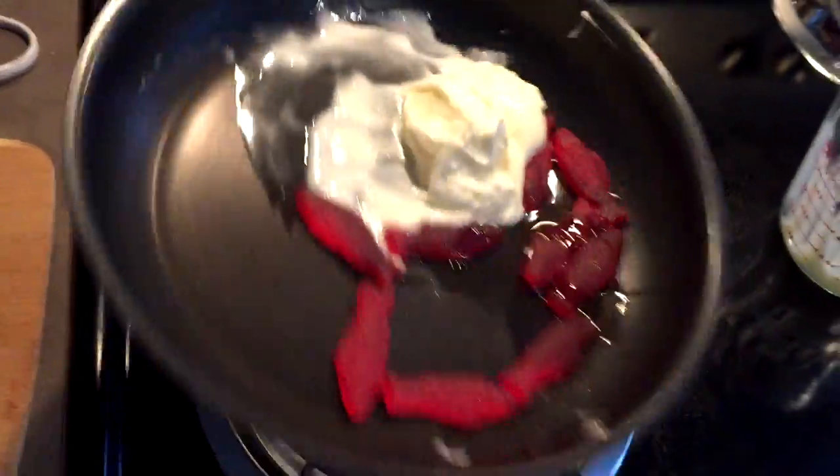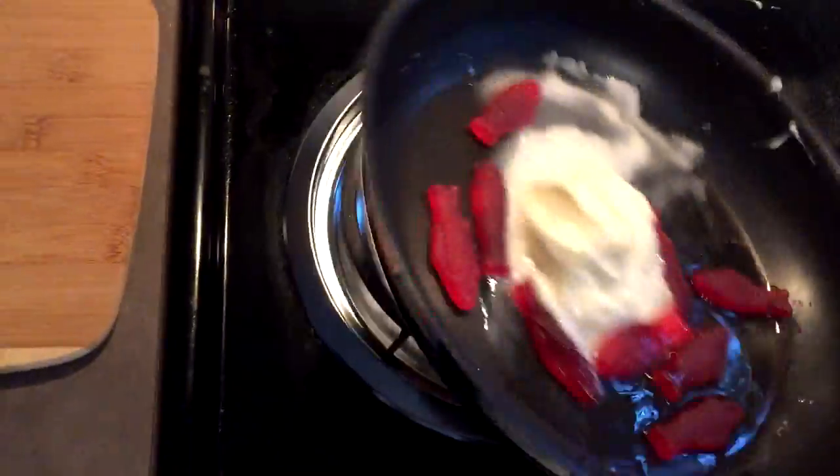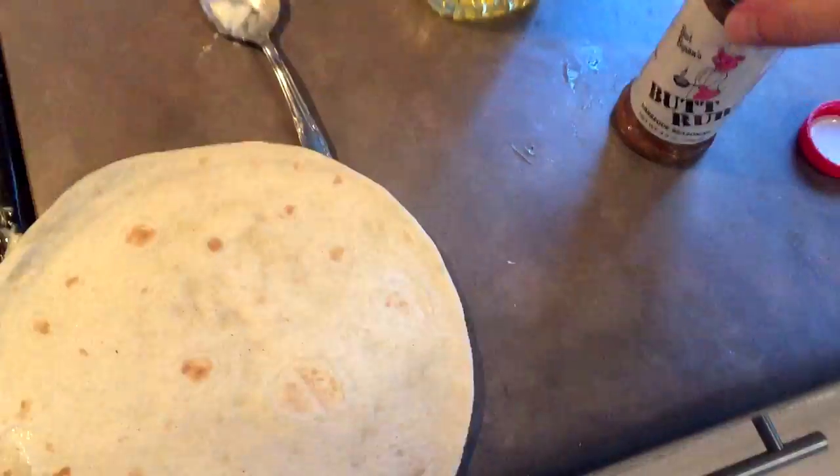Stir it up a little bit. Make sure it's nice and good. You don't want it to stick to the pan. I'm gonna make sure that fish is nice and buttery. Then what I like to do is get my butt rubs and add a little bit of that — just a little bit.